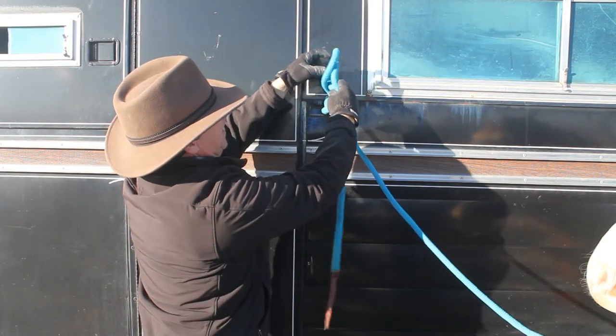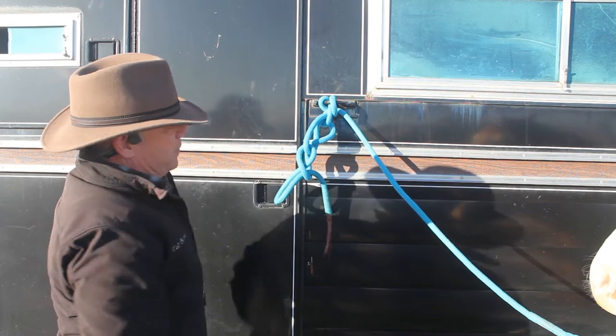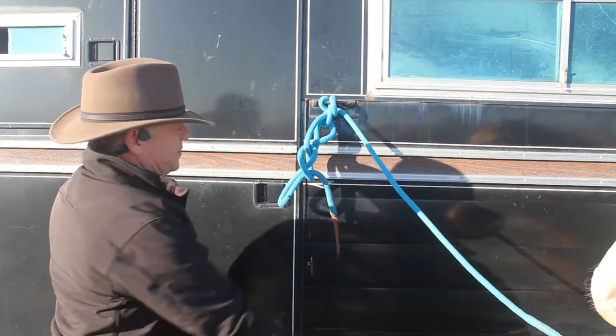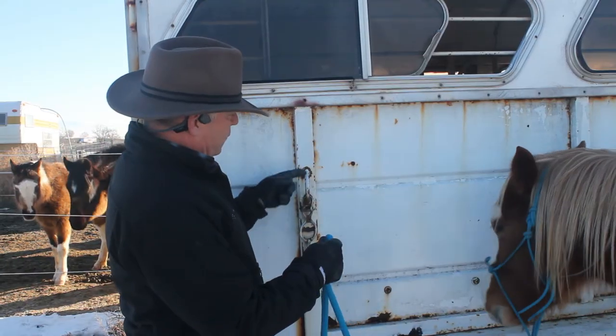You may also daisy chain the end if needed. To release, pull on the tail on the vertical loop.